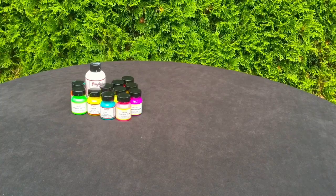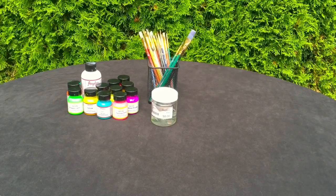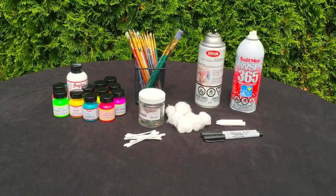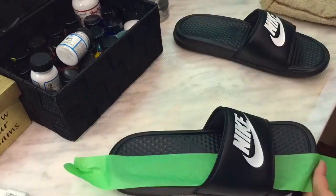Anyway, just watch the whole thing. For the materials you'll need: Angelus paint, paintbrush, the glazer, cotton balls, cotton swab, sharpie pen, chalk, clear coat sealer, waterproof spray, and tape.